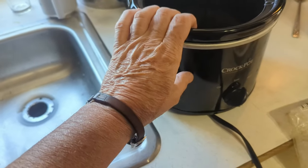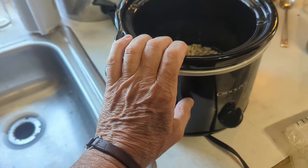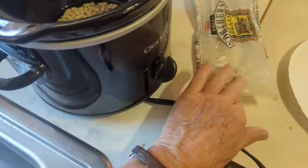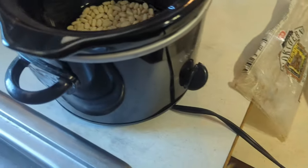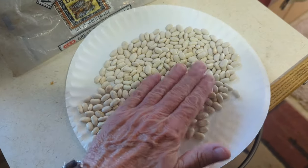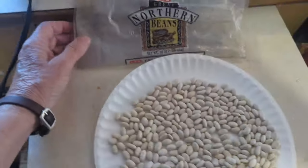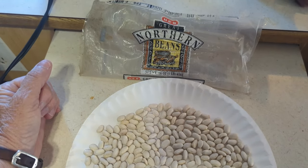I had the crock pot out yesterday cooking the last of that pork shoulder, and now before I put it up, I thought — I had a half a bag of beans. These great northern beans — I'll talk about this in a minute. I'm just going through looking for bad beans, rocks, anything you don't want to eat. I found about half a bag of beans in the bottom of my drawer.